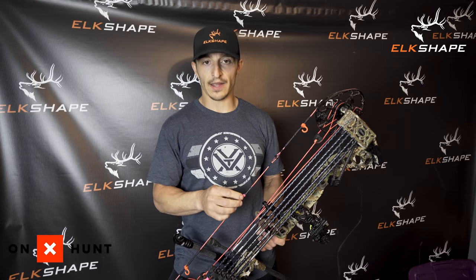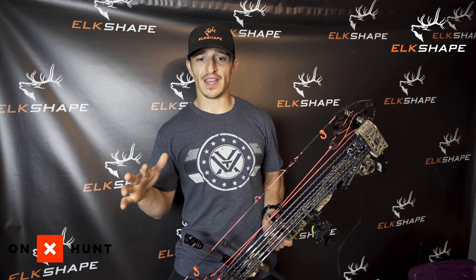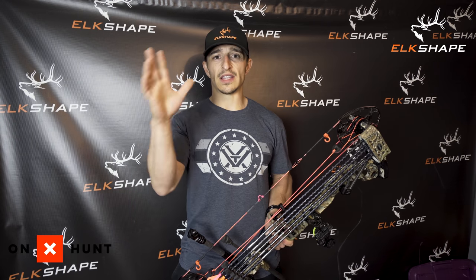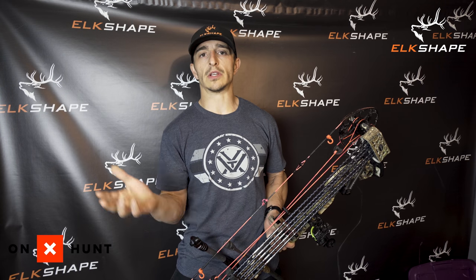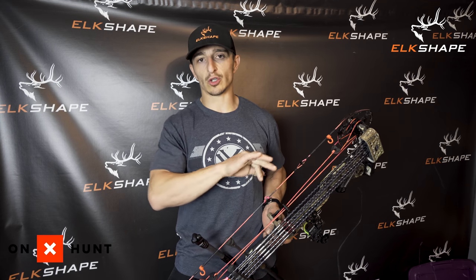I also have a Spot Hogg Fast Eddie — not sponsored by any of those companies, so I can pick whichever one I want. Right now a Fast Eddie and a Hamski are both on that bow with a peep and D-loop installed. Next up on the bow build video is getting first, second, and third axis dialed. We'll put a level on the string and rail for first axis, adjust the bubble level on the sight, then use a Hamski tool for the door-jam trick on third axis — or shoot in all axes with a piece of cardboard and a straight line.